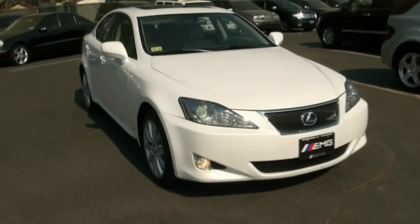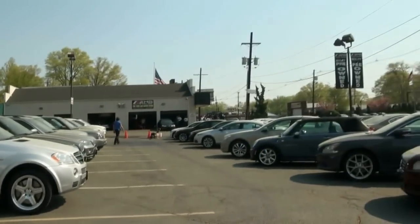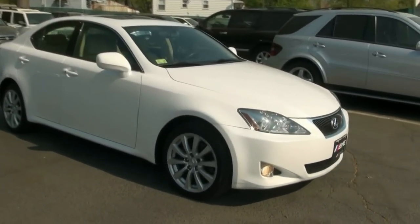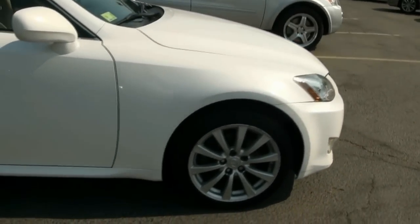It's a nice day today here at EMG Auto Sales and the pollen level is high. Everything is just turning green, so we're cleaning off these cars as we go along. Today's vehicle is this 2007 Lexus IS 250 all-wheel drive. This is stock number 2709.